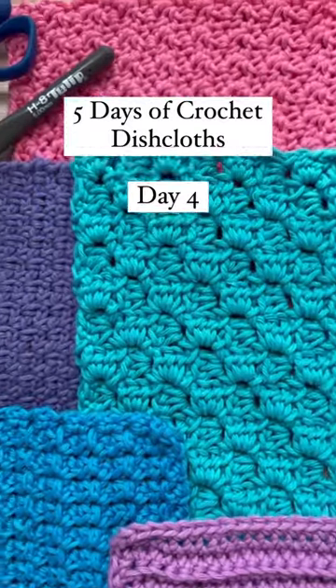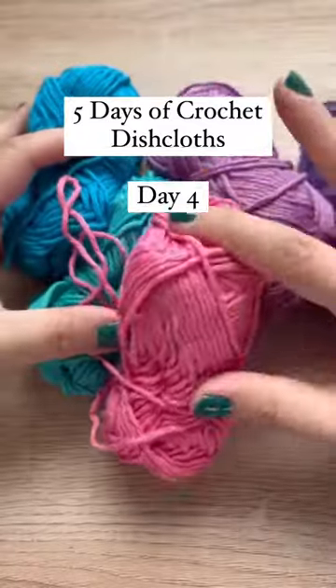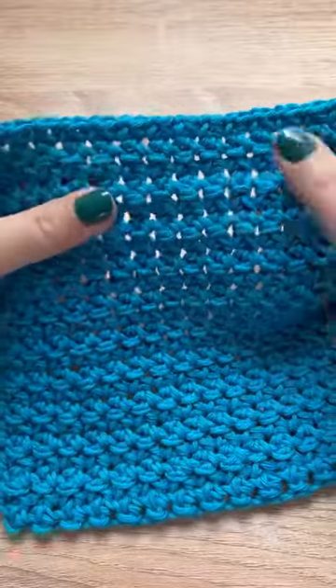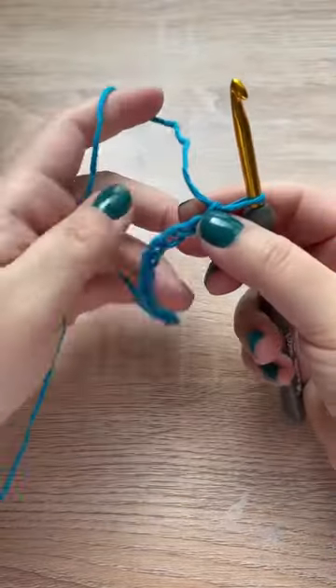Welcome to five days of dishcloths, where I'm showing you five different crochet stitches that I love to use specifically with cotton yarn for dishcloths. For day four, we are doing the crossover stitch.